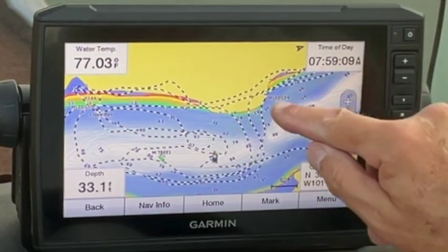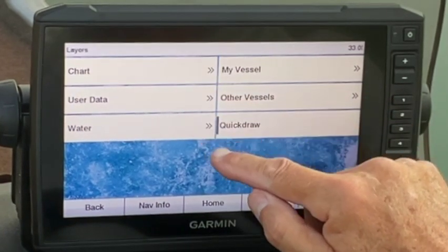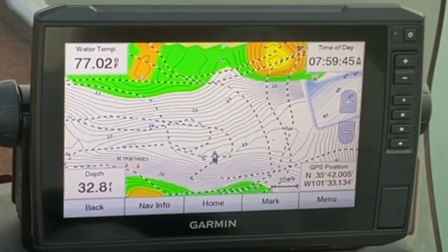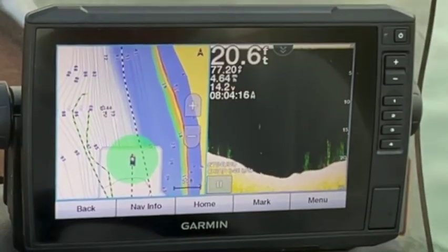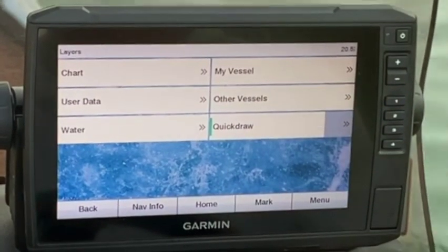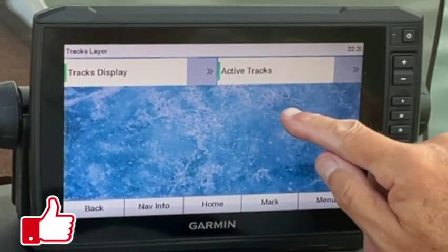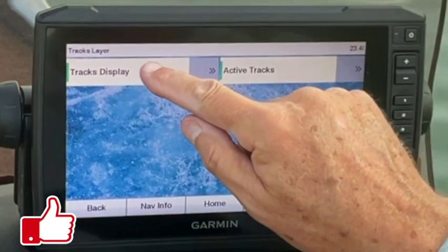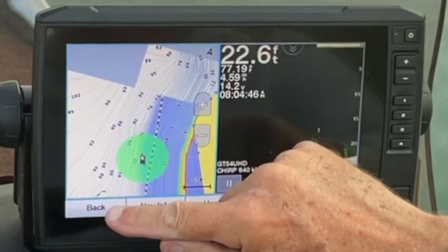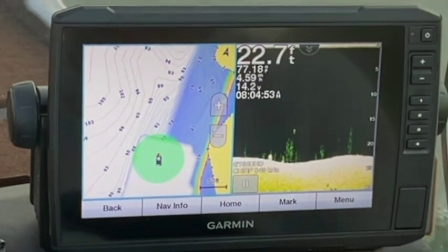You can see as it goes away you're losing a lot of that detail we had. Turn our Quick Draw back on - it's quite a bit more detail. Now if you don't want to display your active tracks, you can turn those off. See, now you don't have all the lines buzzing around if that bothers you.